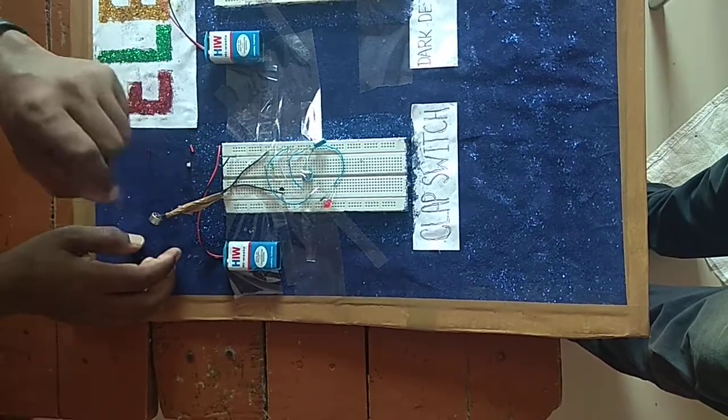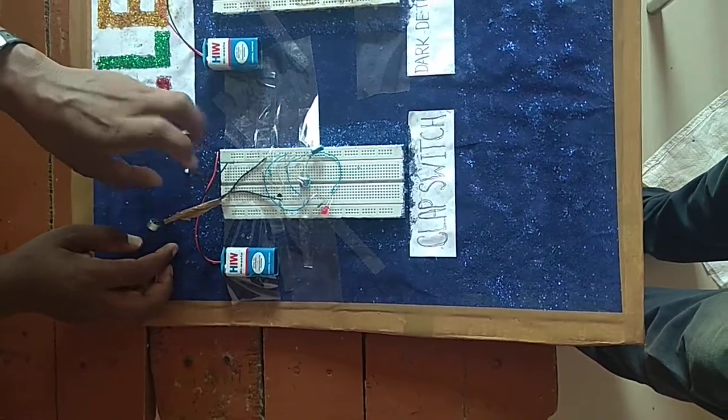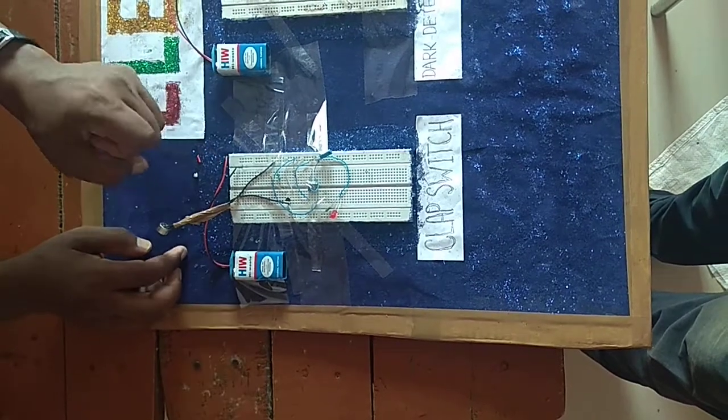This circuit has a glass switch. This one-shot monostable mode 555.